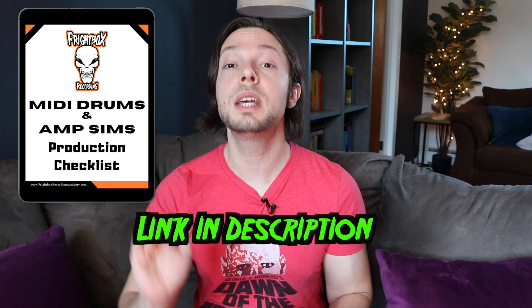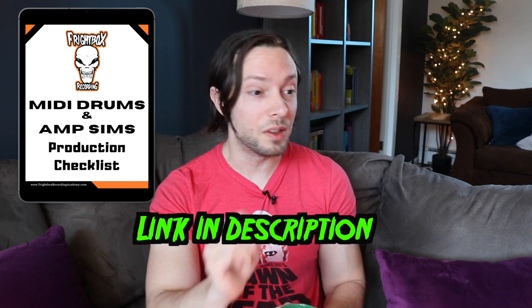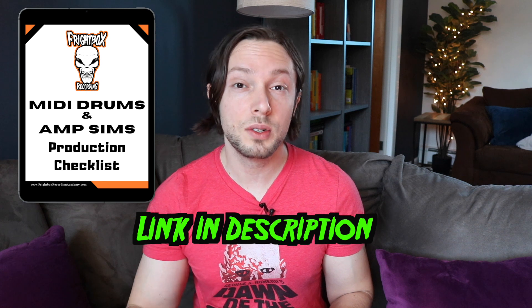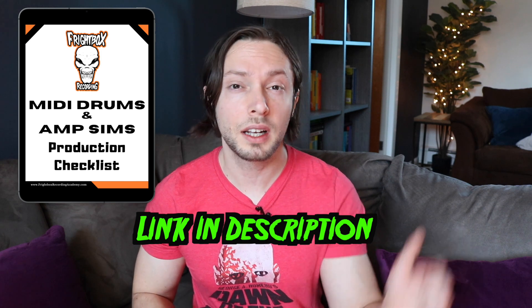The problem is that so many of us make the exact same mistakes over and over again when using these tools, and they hold so many of us back from releasing and finishing our music. Because of this, I've put together a guide called the MIDI Drums and Amp Sims Production Checklist. It clearly highlights the mistakes that so many of us make, and by downloading and reviewing the guide you'll be able to skip those mistakes and get right to producing great-sounding music in your home studio. It's absolutely free — click the link below in the description.